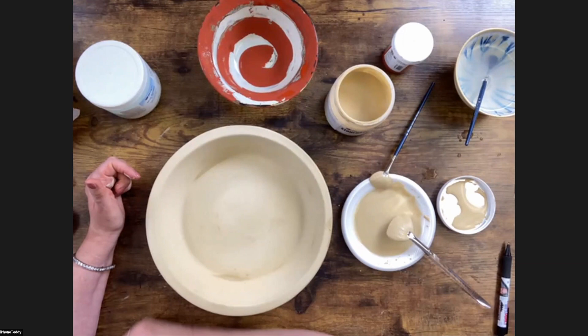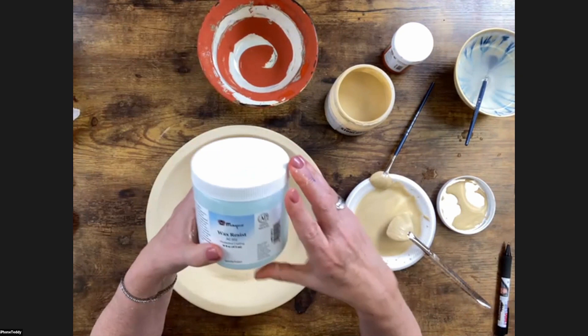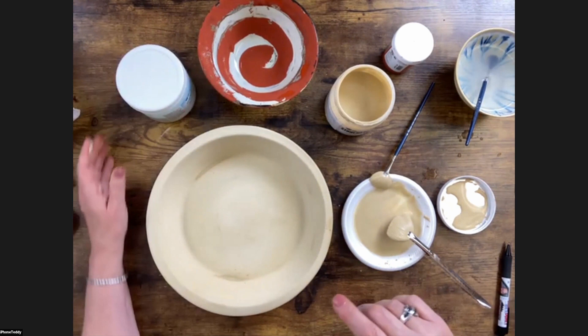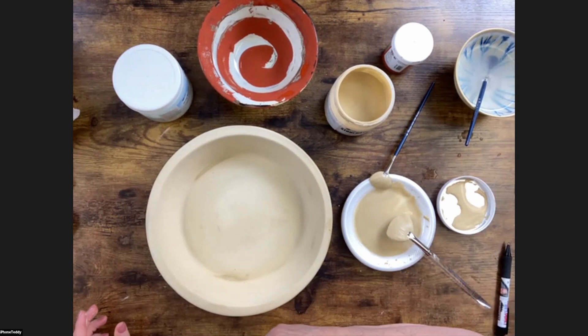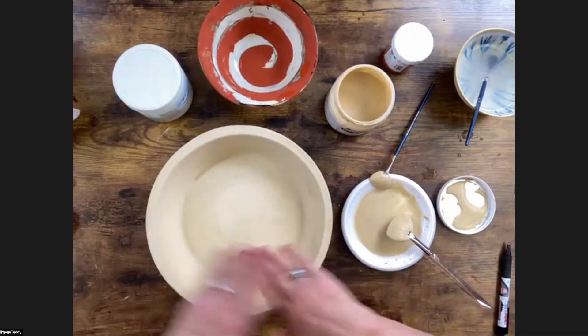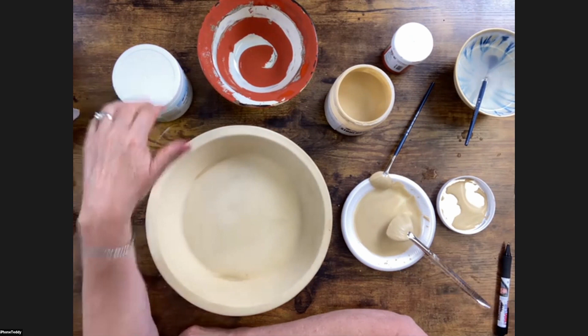Mako's kiln wash is AC 001 — it comes in a pint jar, pre-mixed. For a SCUT 1227, one pint will cover four half-shelves or two full shelves. Get a nice hake brush and follow the directions. It fixes divots — if you've chiseled off glaze chunks, you can fill that in and redo the entire shelf for a nice even surface. This stuff is awesome — it doesn't flake like some other products did, which is why most of us stopped using those. Mako's kiln wash is pretty cool.